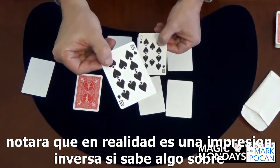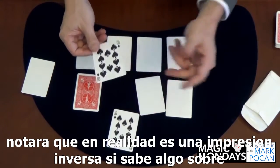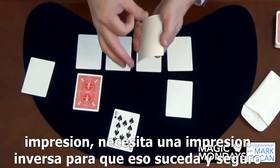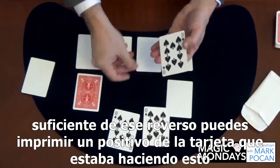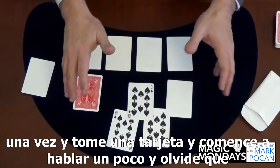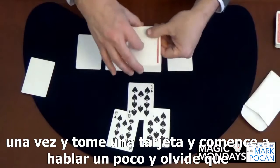You can do the same thing with the face — just take it and give it a little flick, and sure enough you'll get an imprint. But if you look real close, you'll notice it's actually a reverse imprint. If you know anything about printing, you need a reverse imprint in order to make that happen, and sure enough from that reverse you can print a positive of the card.